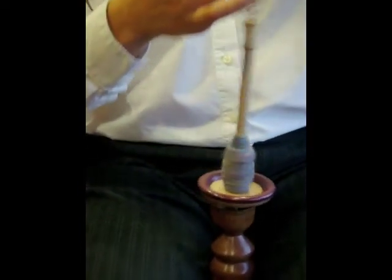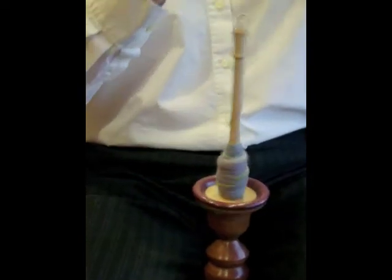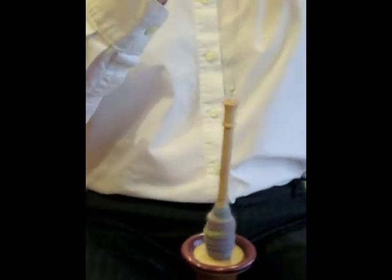Spin and Ride — spinningbunny.com. Get yours now!